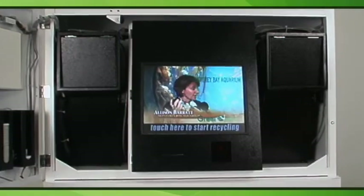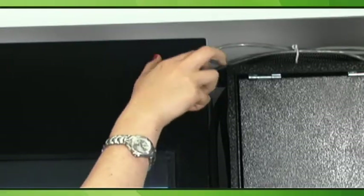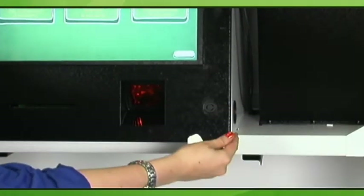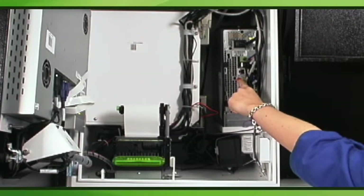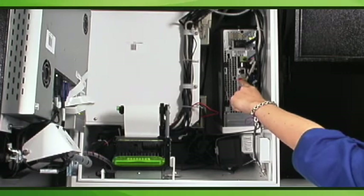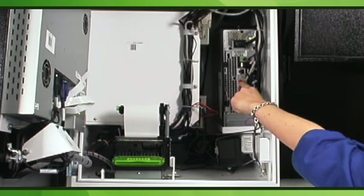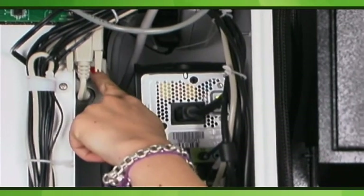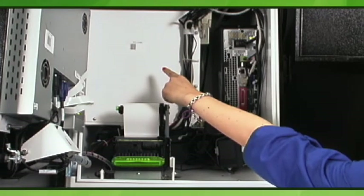Behind the inner door is the internal computer compartment, which has two locks on the top and on the bottom. The inner computer compartment uses the inner door keys. The computer should never be turned off unless there is a serious mechanical issue. The computer runs 24 hours a day, 7 days a week for continuous safety monitoring and data transfer. To the left of the computer is the volume control — a tan box with two knobs. The top knob is for volume adjustment and the bottom one is for tone. To the left of the volume control is the air conditioning enclosure.